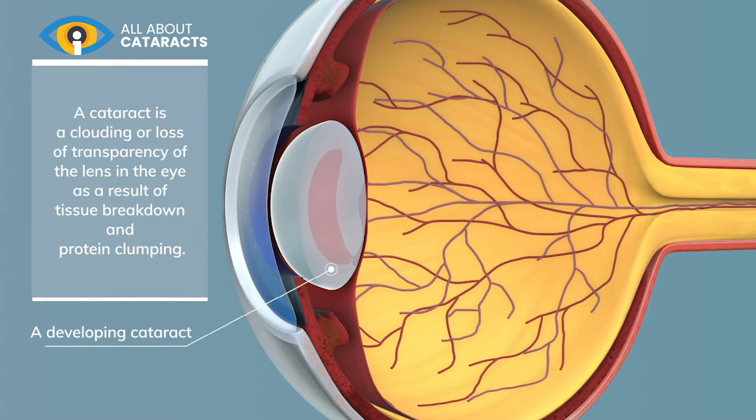A cataract is a clouding or loss of transparency of the lens in the eye as a result of tissue breakdown and protein clumping.